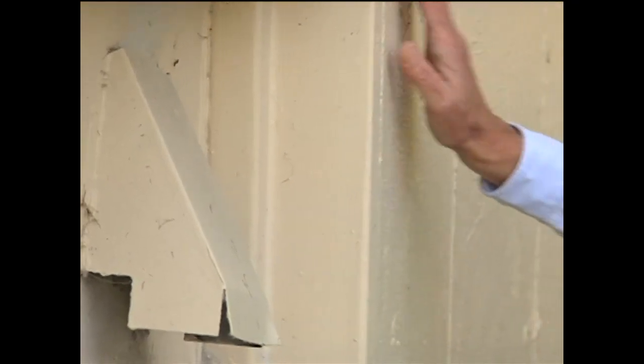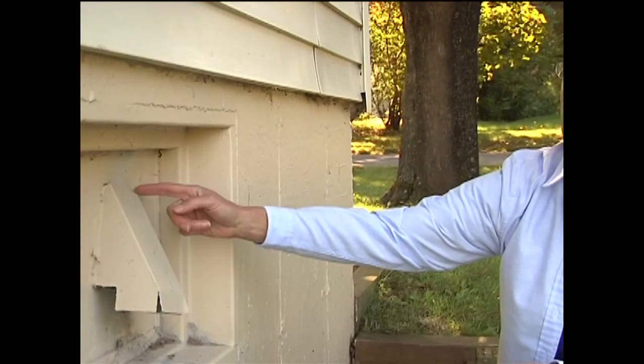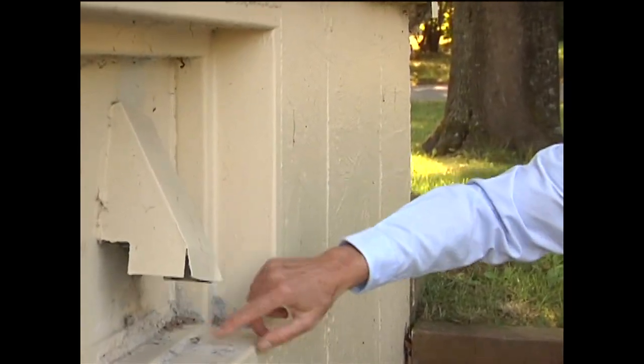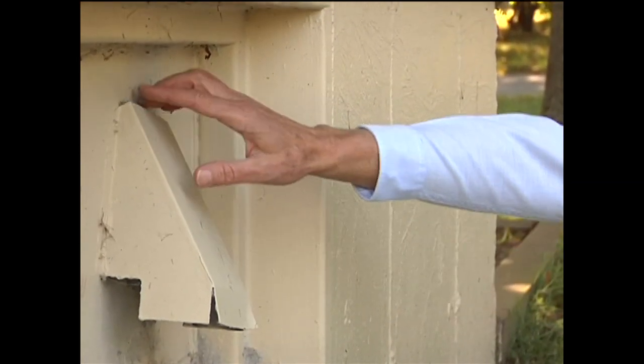Check around the outside of your house, around the foundation, and look for cracks and leaks. Anything that opens from the outside to the inside could potentially have a place where cold air could get into the house. So check for those, make sure they're filled in, sealed, and tight.